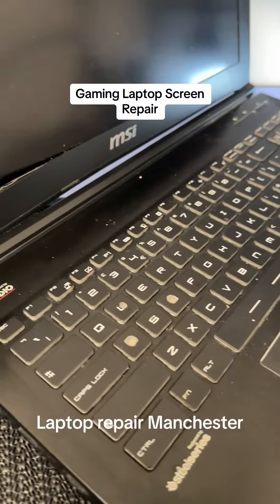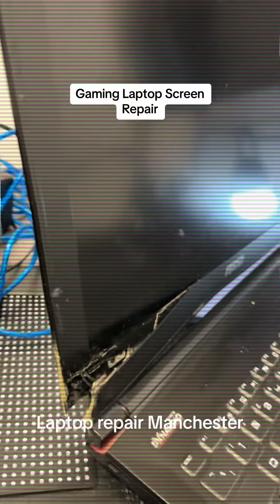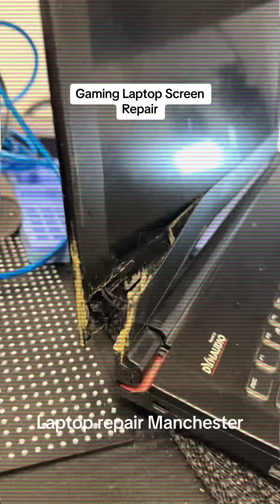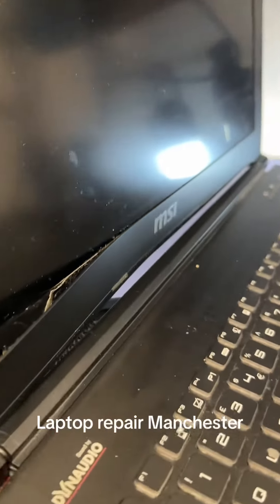We have an MSI gaming laptop in for a screen repair. The customer, as you can see, tried to repair it with some glue — it did not do the job and you can't close the laptop properly. So it's in with us to try and get all this sorted out.